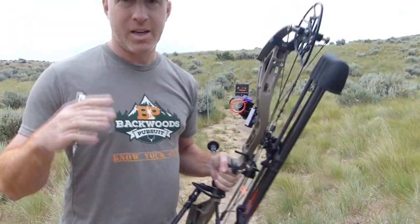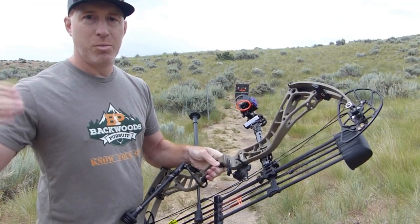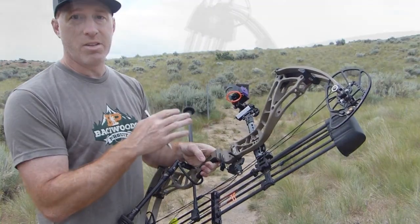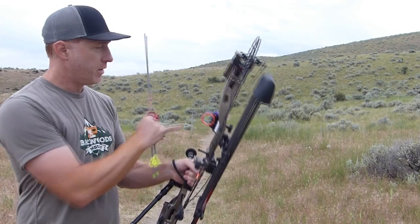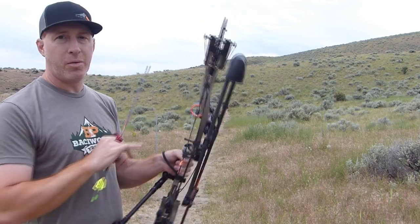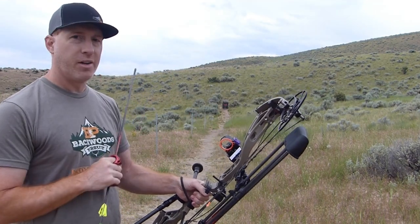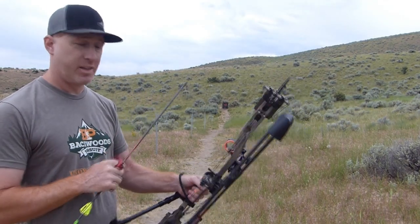Now I'm going to move back out to 60 yards. If you're not comfortable shooting that far, you can kind of work your way back to make sure you don't overshoot or undershoot the target, because you are having to guess a little bit here. I've moved out to 60 and dialed my sight down to approximately where 60 yards should be. I'll shoot a couple of shots, get this dialed in, and then mark the sight tape.